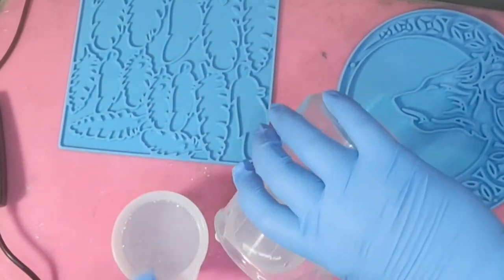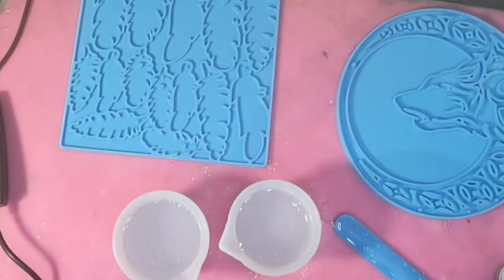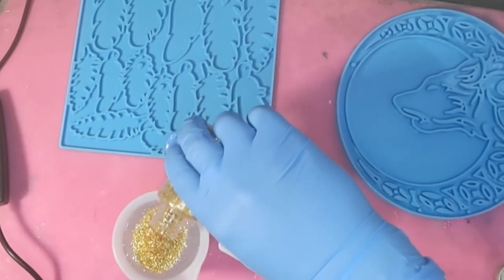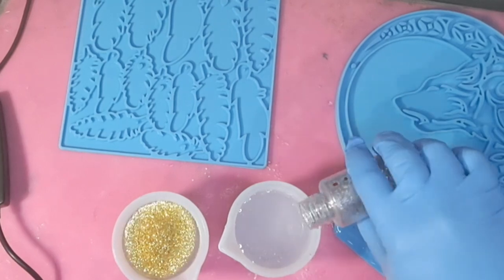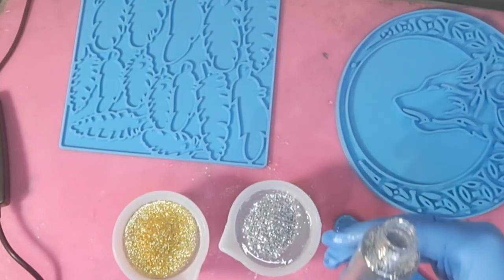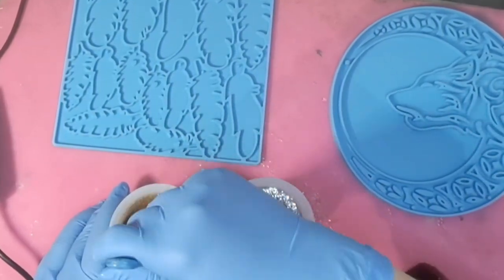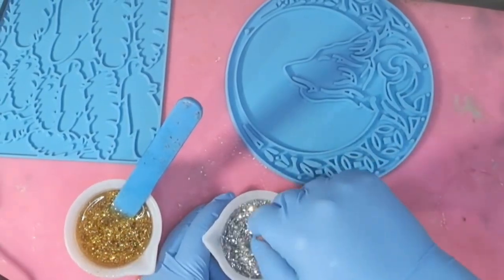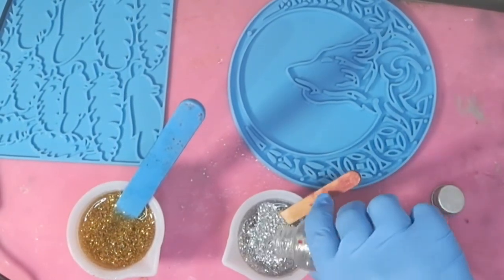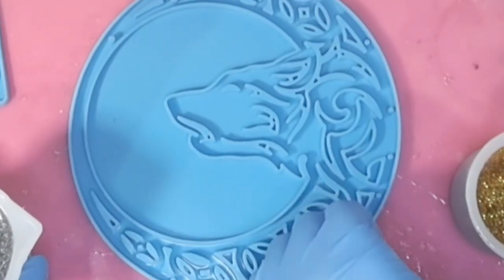I mixed up about 150 mils of one-to-one G Addiction resin — I didn't need nearly that much. I split it into two different containers: I added a whole load of gold glitter to one, and a whole load of silver glitter to the other, without any alcohol inks or anything like that. I gave them a good stir. Make sure you stir slowly so you're not introducing bubbles, and make sure it's all mixed together properly. I was happy with that, so I was ready to start pouring.